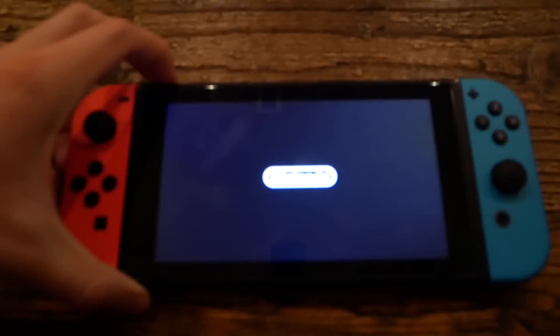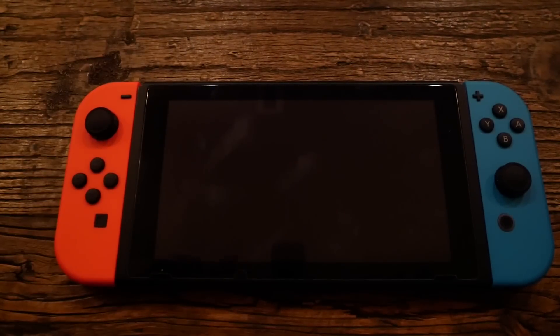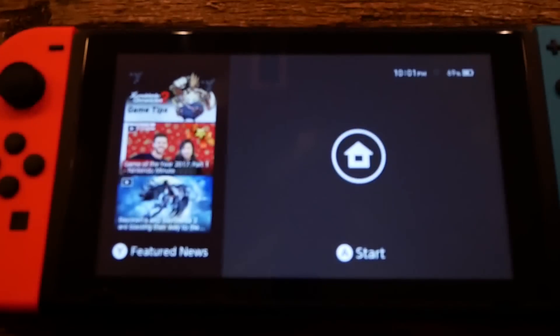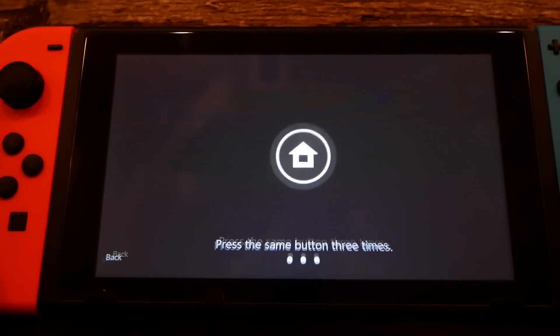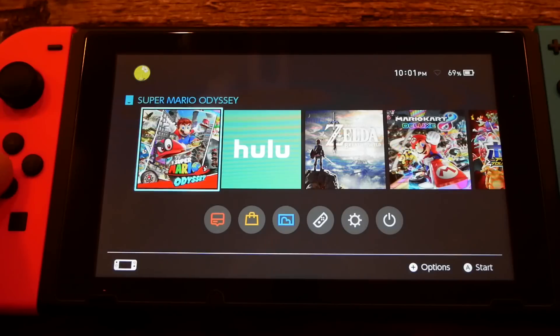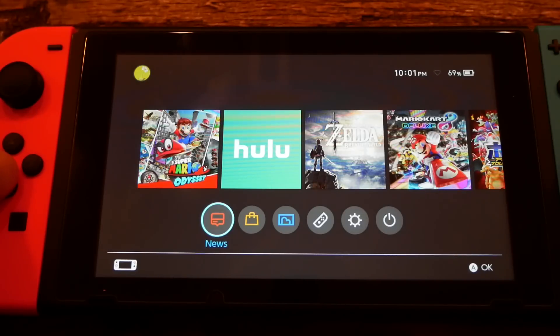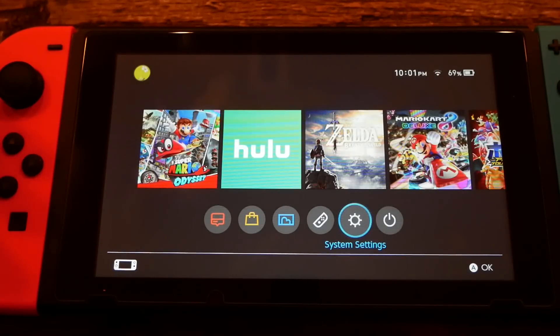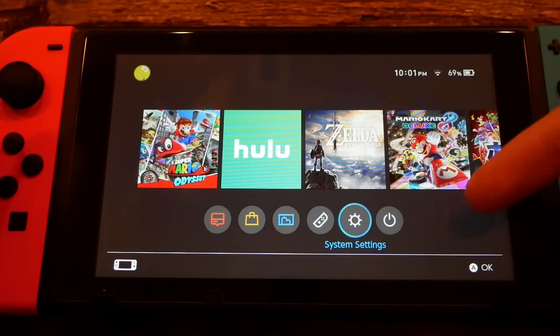Let me hold down the power button and zoom in on my screen a little bit so you can see it better. Now that we have our Switch on, it'll depend on if it's your first time putting your SD card in — it'll probably ask you to do some sort of quick update. It might not, but it did for me my first time. After you do that, you'll be back at the home screen.